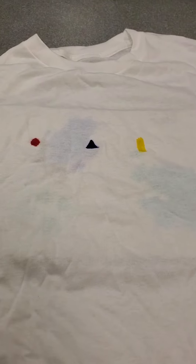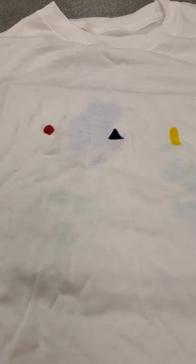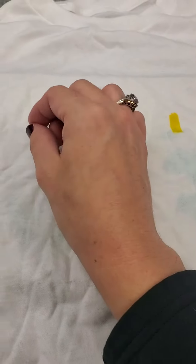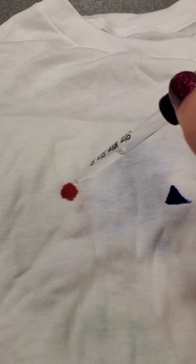I've turned my camera around so I can show you exactly how to do this. You can see my t-shirt here. I've pre-drawn a circle, a triangle, and a rectangle. When you're doing the circle, I recommend really getting a lot of ink on there because it works best with more ink and it works best wet, so don't let the Sharpies dry.